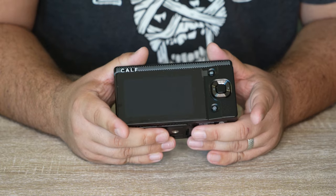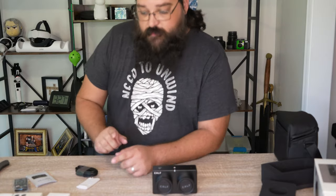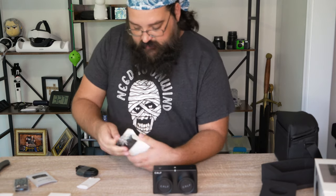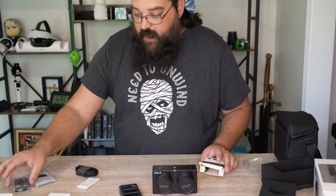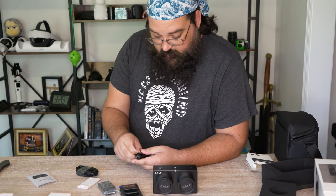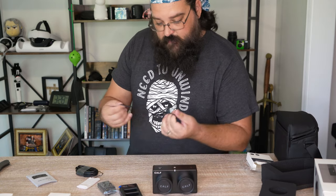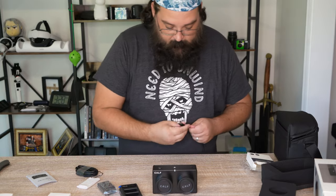This battery charger that came as an extra is a dual battery charger, but I only have one battery. They ran into some issues with customs and having so many batteries, so my assumption is the extra batteries I ordered will be shipped separately.